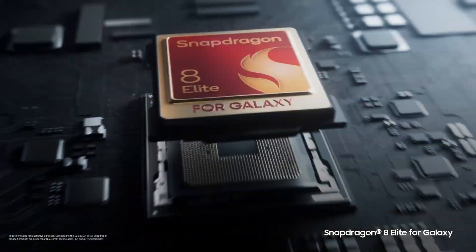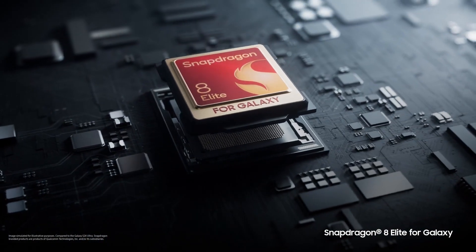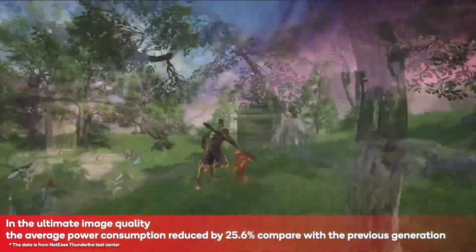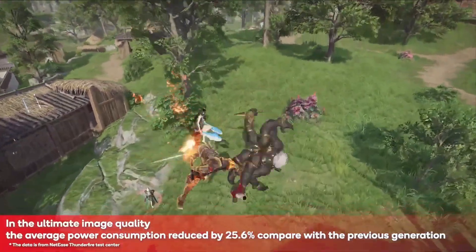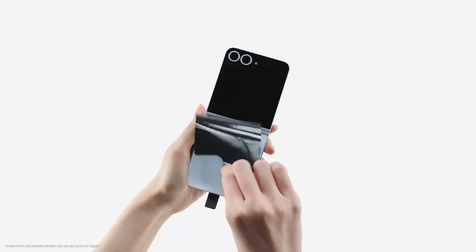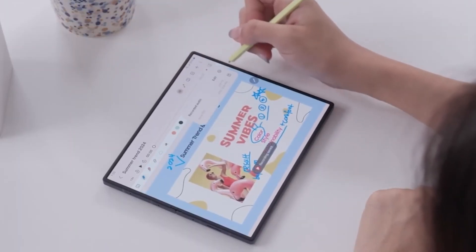Notably, the Snapdragon 8 Elite for Galaxy, featured in the upcoming Galaxy S25 series, offers a performance boost with a CPU frequency of up to 4.47 GHz, higher than the standard Snapdragon 8 Elite's 4.32 GHz. This version is expected to deliver enhanced power, further differentiating the flagship S25 series from Samsung's foldable range. With foldable innovations like the Galaxy Z Fold 7 and Z Flip 7 on the horizon, Samsung is gearing up for a strong lineup this year.